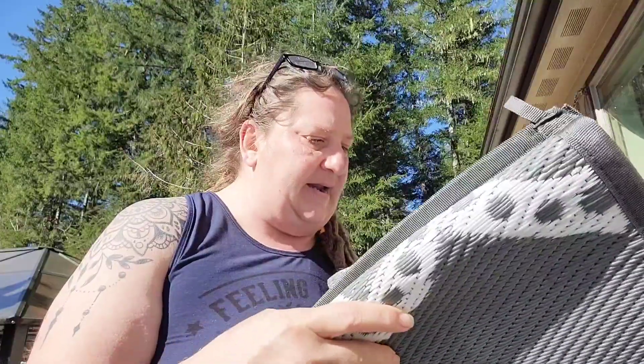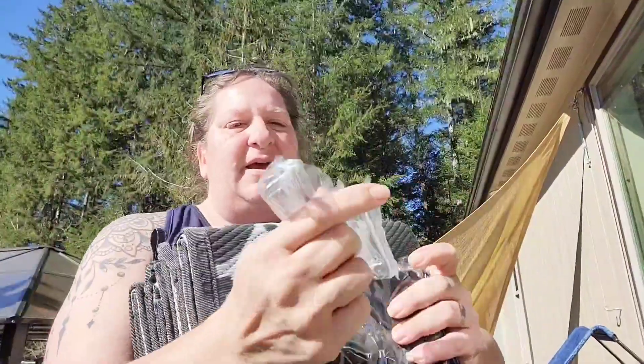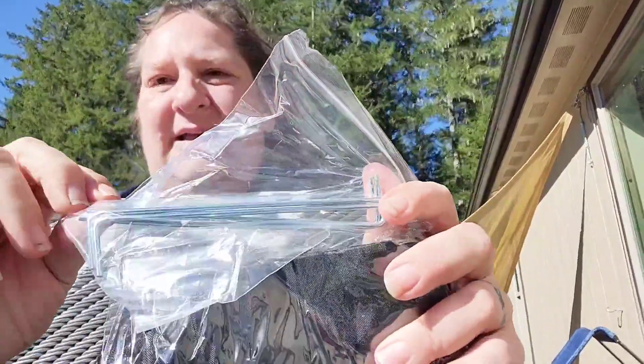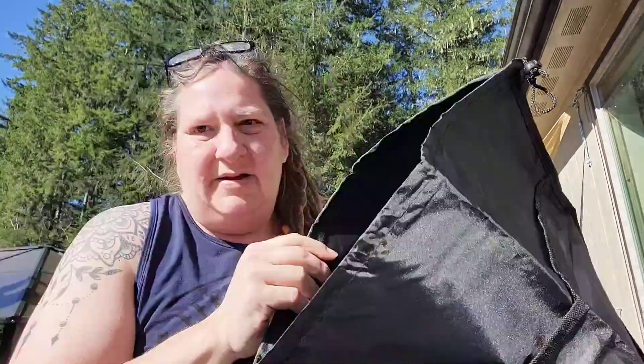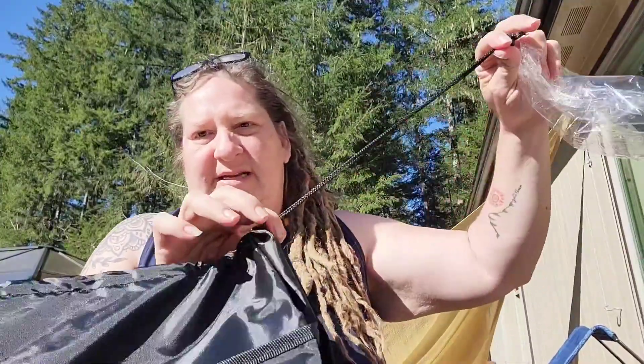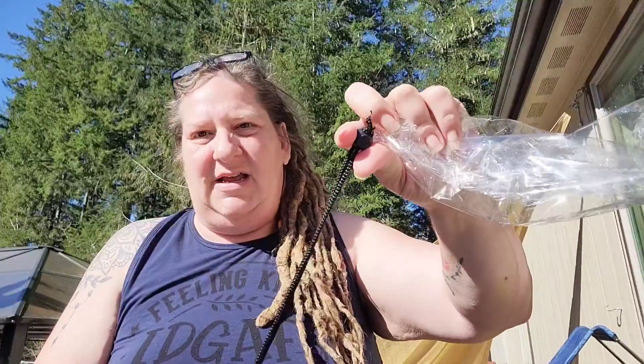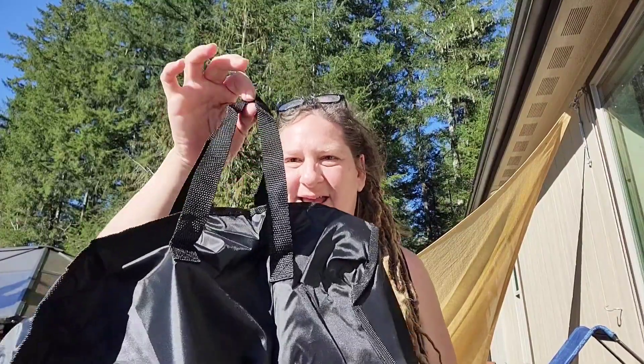If you're using this in a yard for a picnic or something, there are tabs here and you get a convenient carry bag, so you can carry it to all your picnics, fairs, festivals, and events. It has a drawstring with a clasp, and it also comes with stakes. So let's see how it looks!